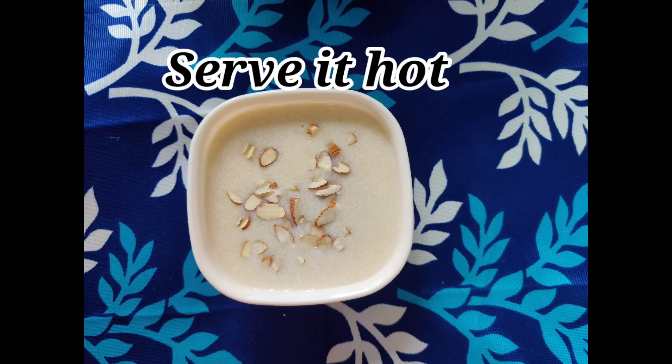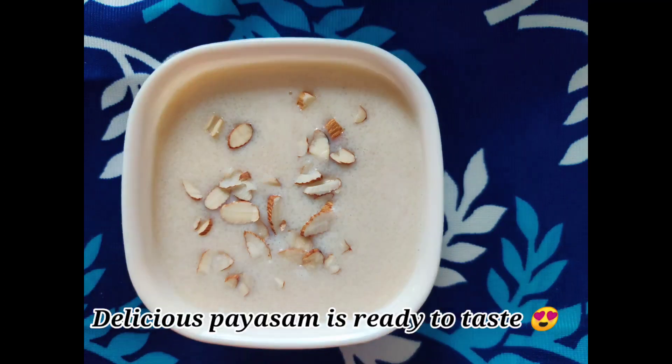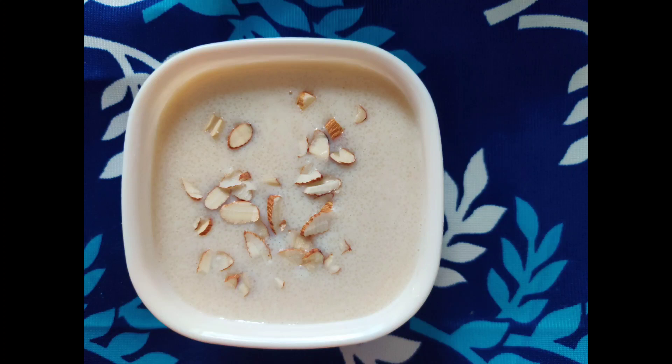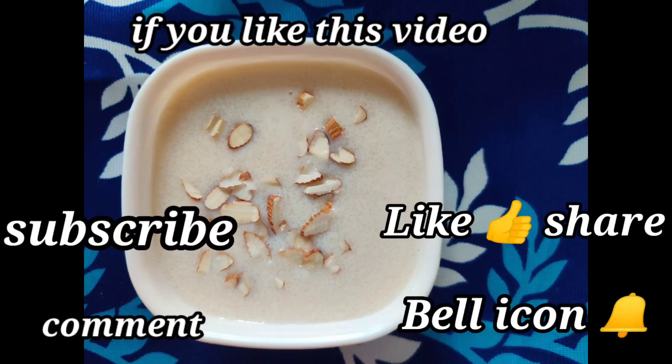Serve the soda. Add the milk. If you like this video, please like, share, comment and subscribe to our channel and press the bell icon.